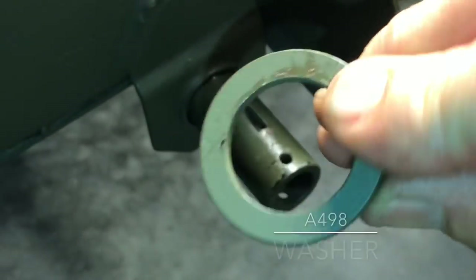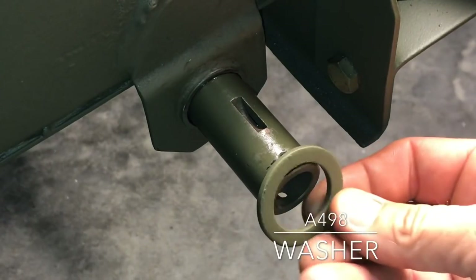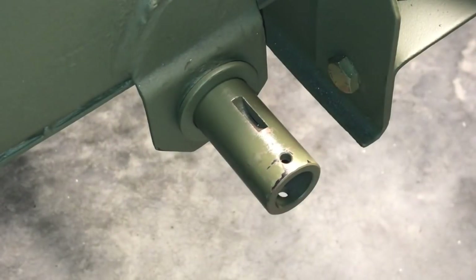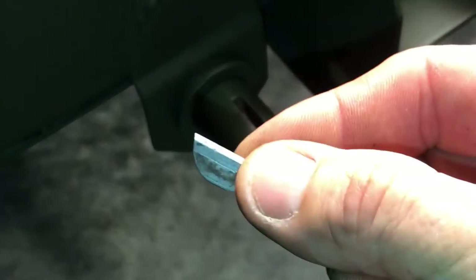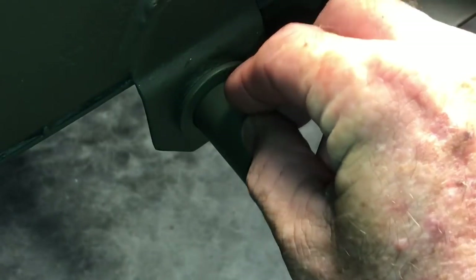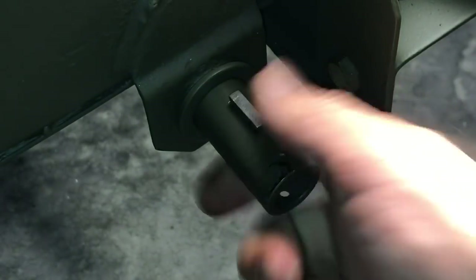Orient the shaft so the slot for the woodruff key is facing straight up, then install one washer, part number A498, onto the shaft and slide it on next to the bracket. Next, we'll be installing the woodruff key onto the shaft. The key part number is 5036.